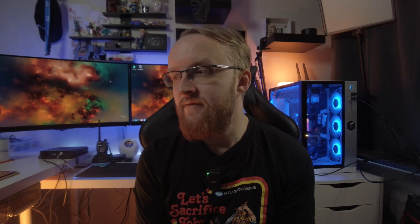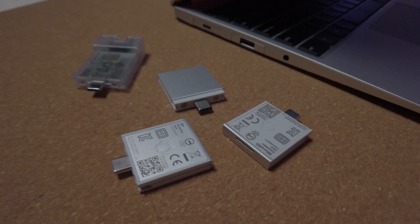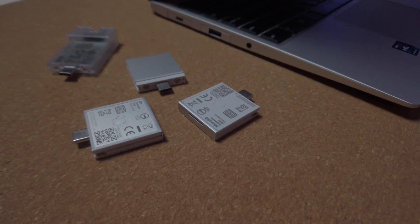I do video editing on the laptop — I've done it with Kdenlive. I don't have DaVinci Resolve working on it purely for the graphics driver issue, because DaVinci Resolve doesn't work on integrated GPUs; you need a separate GPU for that. I do coding, graphic work, video editing, all the office stuff, and I manage all my servers and networking. I use this laptop also at work.